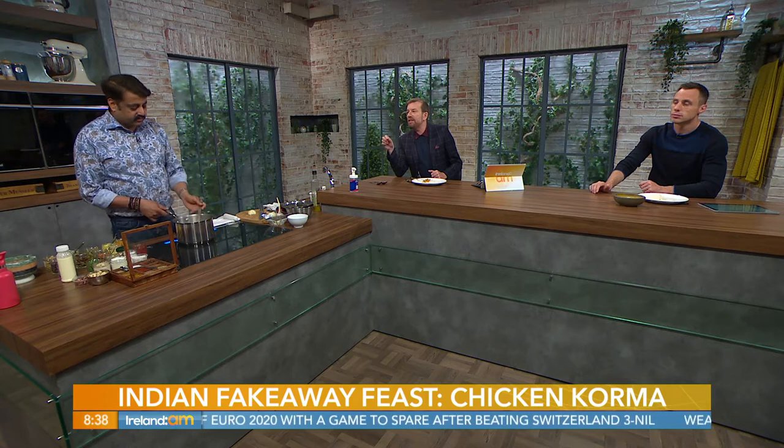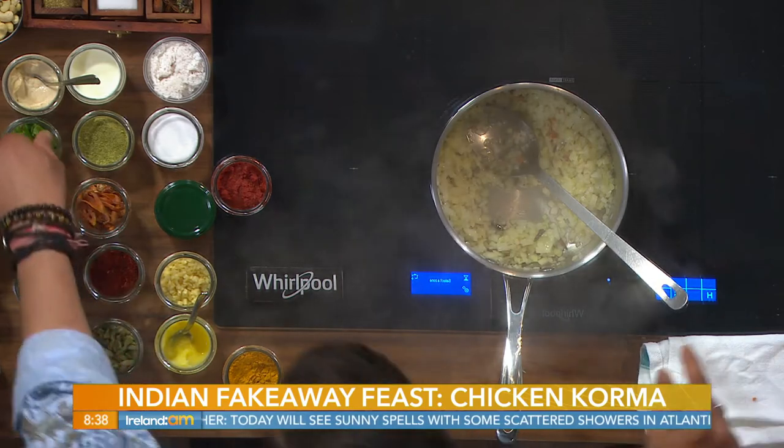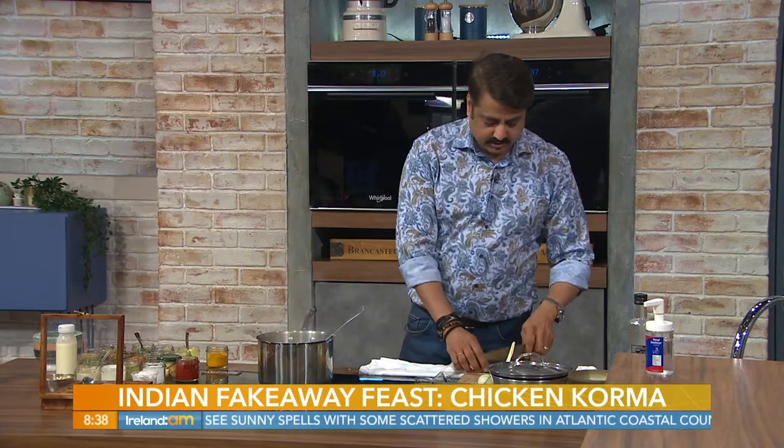You see those turmeric shots people have in the morning — it's actually really good for health, but it's better to just incorporate it into your food. As for how much to use, don't go by tablespoons — just a pinch, as it's very bitter. For around 300 grams of onions, I'm using maybe a teaspoon of turmeric, which will serve four to five people easily.